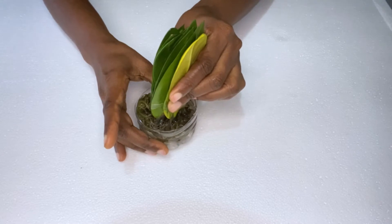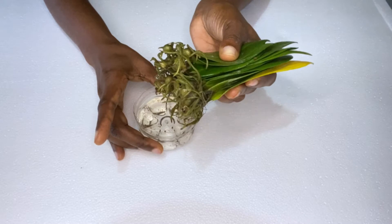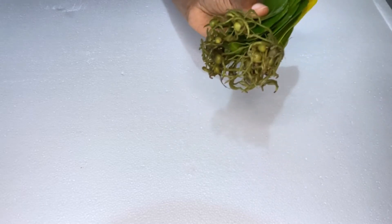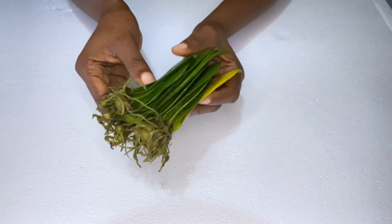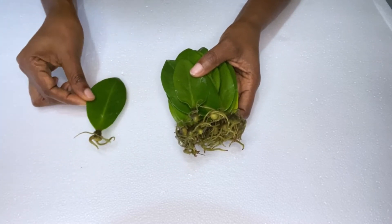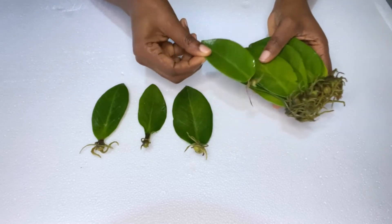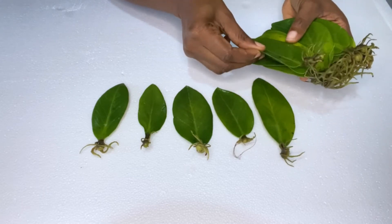These ZZ plants have been in this water for three months. Every week I would change the water, because if you leave the water out for a while mosquitoes can start breeding in there, and we do not want that. Also, water contains oxygen and plants need oxygen to survive, so changing the water weekly gave the plants the very best condition to survive.